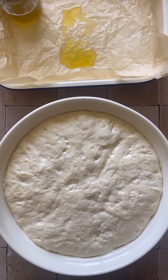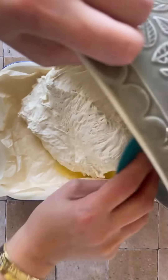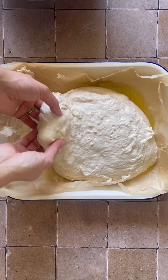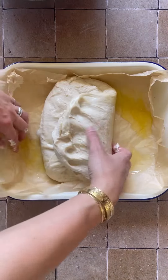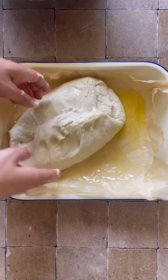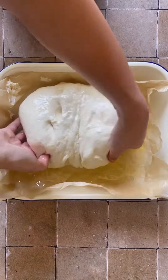After one and a half hours, you're going to line your baking tray with baking paper, add your olive oil into the tray, and gently tip the dough into the baking tray. Fold it into a burrito and flip it so that the smooth side is facing up, cover it and let it rest for another one and a half hours.